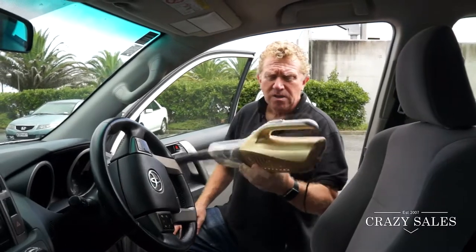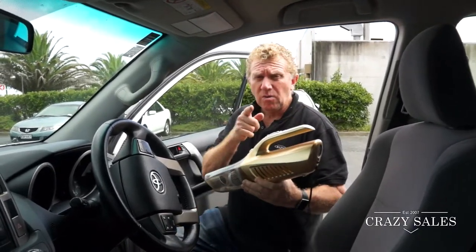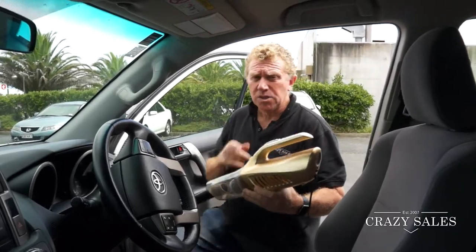So get yours at CrazySales — great little gift for someone for their boat or their car. Not many left, so get in quick. See you soon!